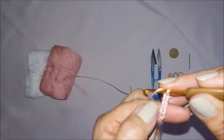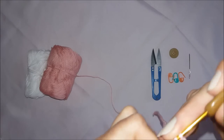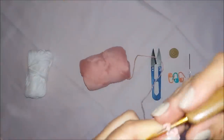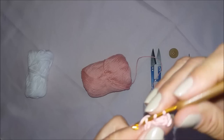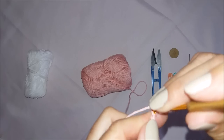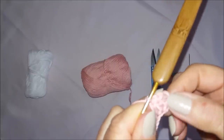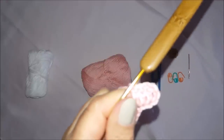Conto uma, duas, três — na quarta correntinha, introduzo minha agulha e faço um ponto alto. Essas três correntinhas que eu fiz já servem como meu primeiro ponto alto. A partir daqui, a gente vai fazer um ponto alto para cada correntinha da base, até completar a vigésima nona. Vou fazer aqui os meus 29 pontos altos e volto daqui a pouquinho.